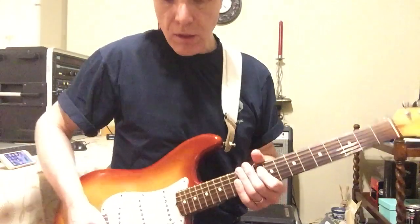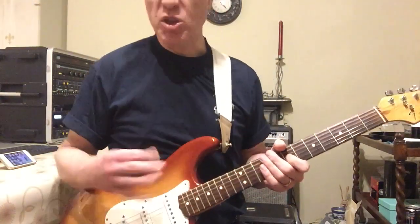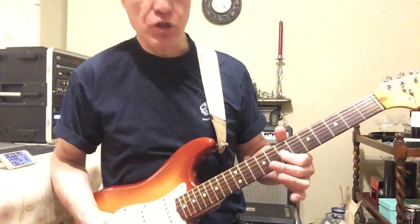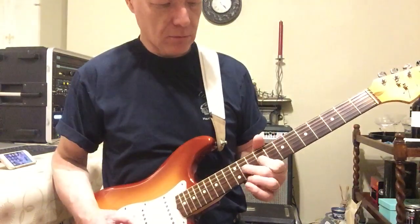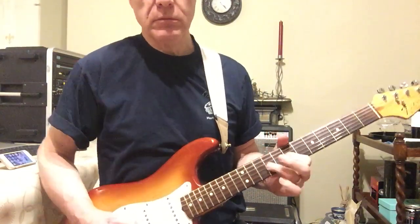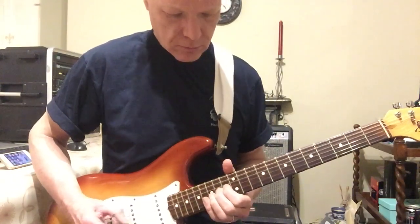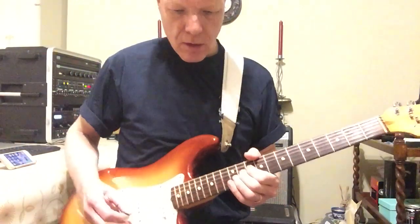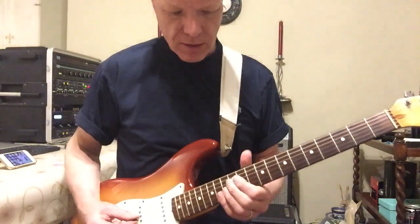In the studio it's clean but live it's dirty, so it's starting off on the 7th fret of the G. Switch sides, put my high octave on, going back to the clean amp, and I'm back to this.